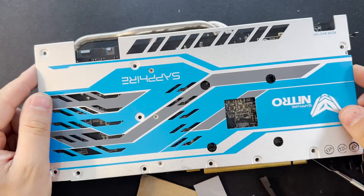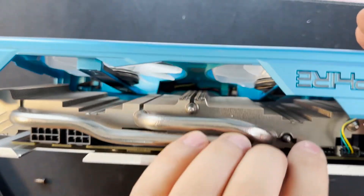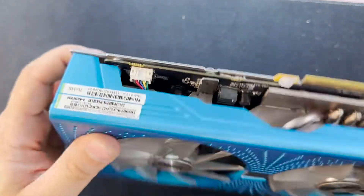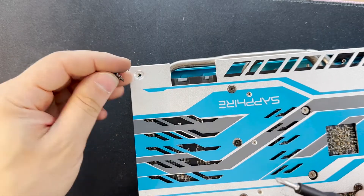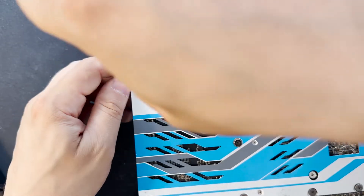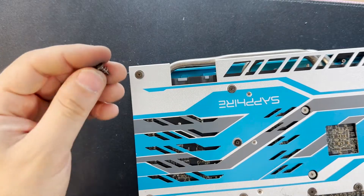Now is the moment we put the back cover. Don't forget to connect the two connectors back — one here and the other one at the bottom. Put the cover on. You have to put all the screws: the small ones go here at the back, then there are three more screws that are a little bit longer.